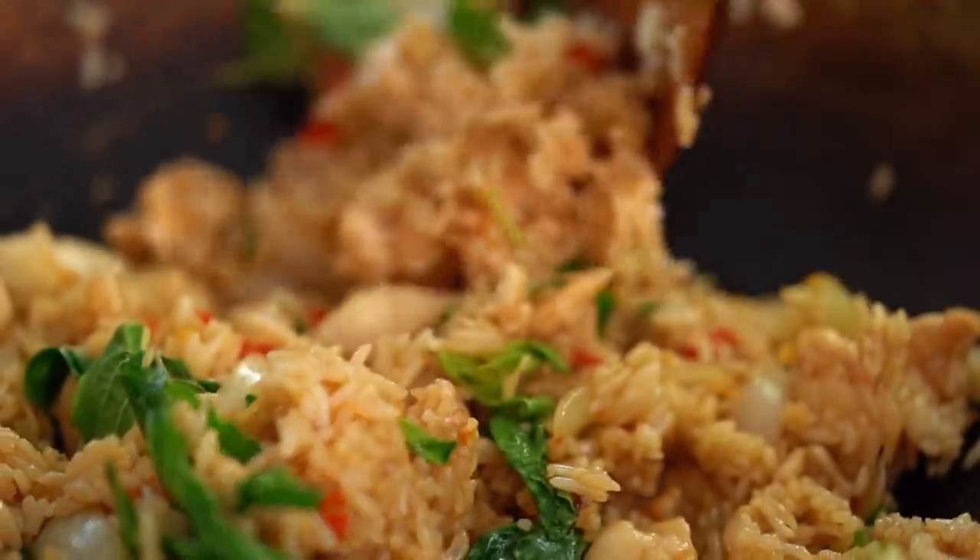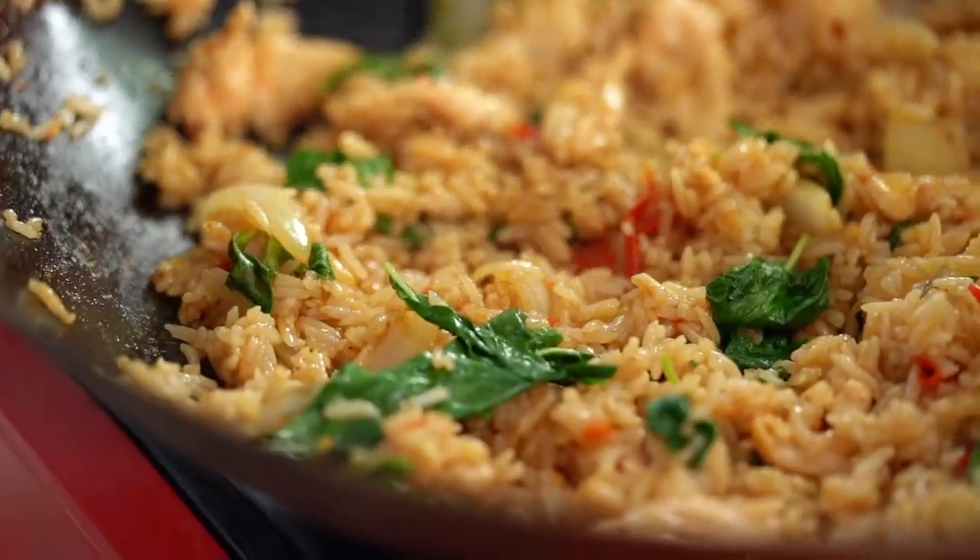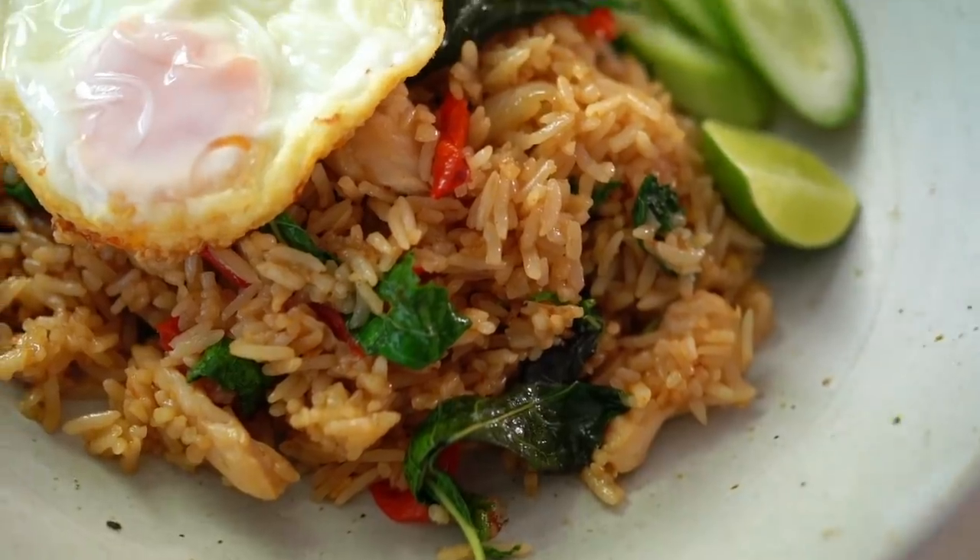If you're fried rice obsessed like I am, you are going to love this fried rice version. It's packed with basil, chicken, and a spicy chilli paste.